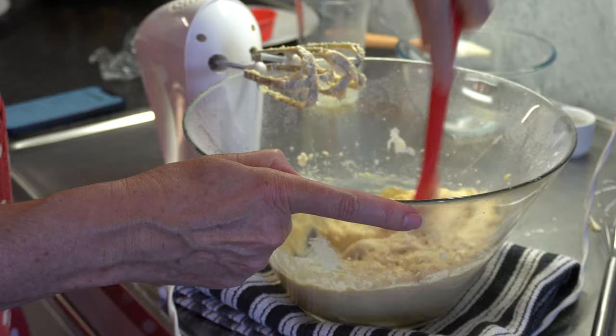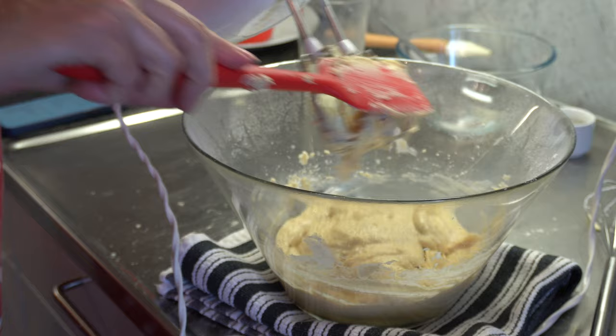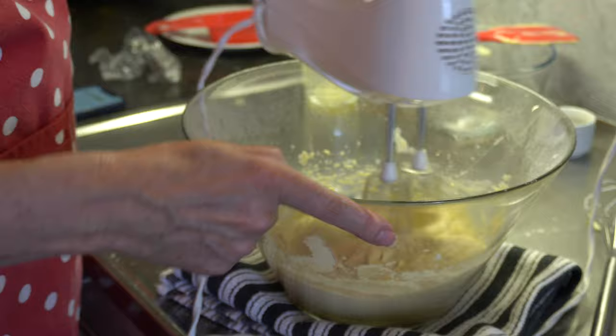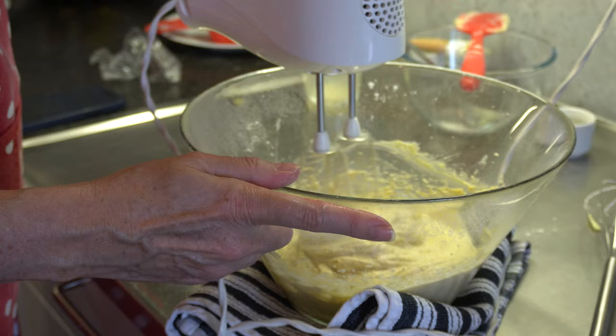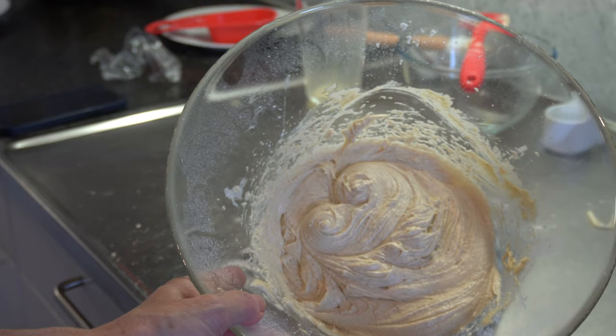We're going to beat it with the electric beaters for about 30 seconds, then stop and scrape, and continue until it's all smooth. Now we're going to mix it for another 30 seconds to a minute, bumping the speed up a little bit. That was really only about 20 seconds each time. Can you see how fluffy that mixture is?